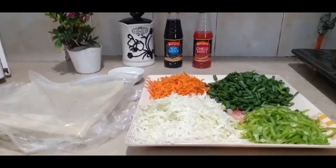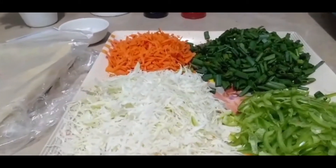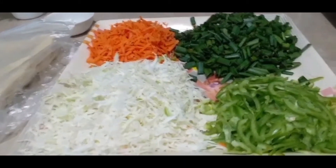Welcome to Spring Roll here. I have blueberries, I have a sweet potato, we have two vegetables.